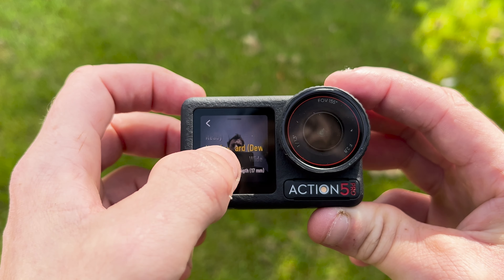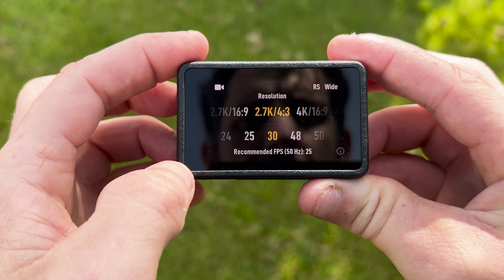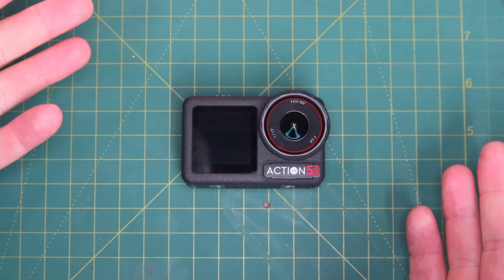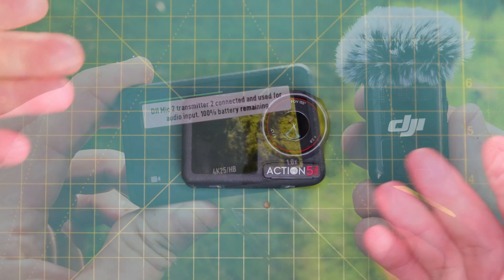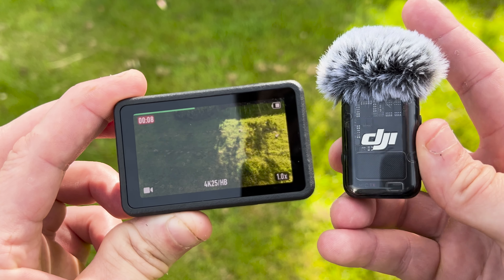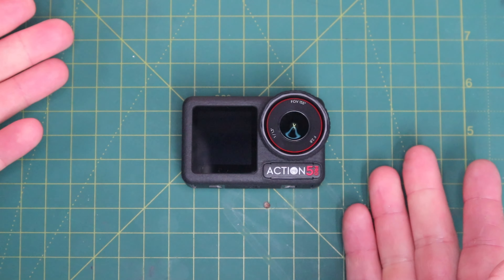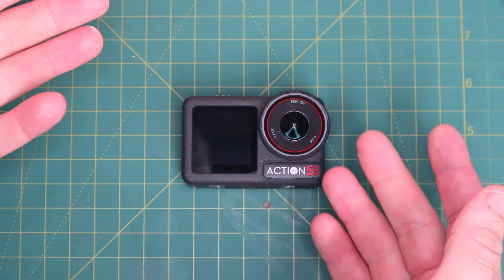One upgrade from the Action 4 is the screens. The Action 4 had dual LED screens whereas the Action 5 Pro has dual OLED. They're still both touchscreens and are brighter than LED, so on a sunny day you should be able to see them much more easily. The Action 5 also has a built-in pressure gauge — the industry's first in an action camera — and a built-in receiver that works with DJI's audio ecosystem. There's also an always-on display option that only shows recording time and specs during night rides to prevent light interference.